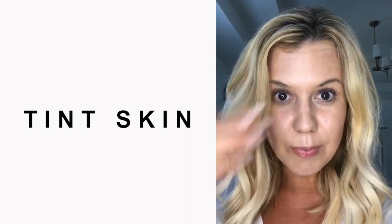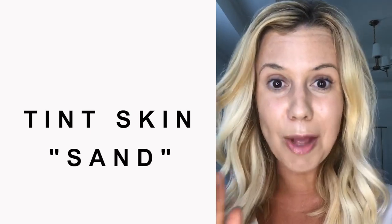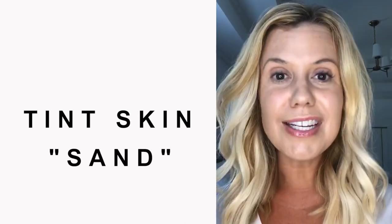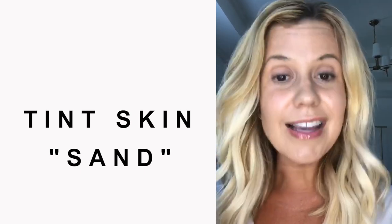So here is my skin with a layer of the Tint Skin. I am wearing the color Sand, and honestly my skin looks a lot better in person than it does on this camera. I don't know why, but the camera always distorts things a little bit, but it's definitely a light coverage.